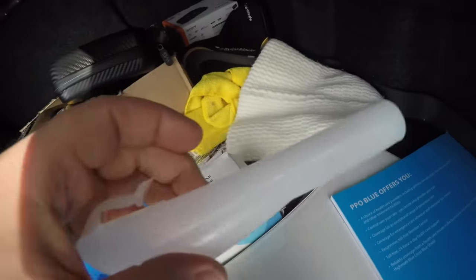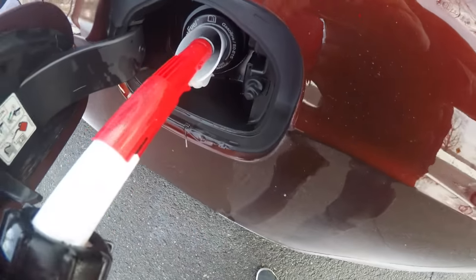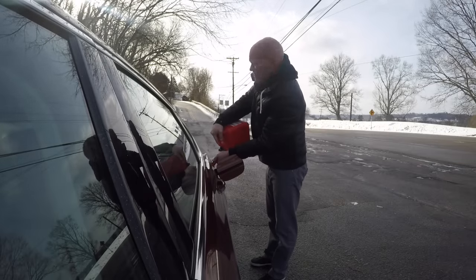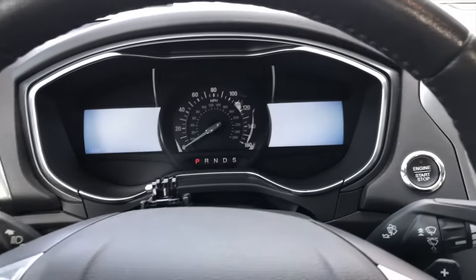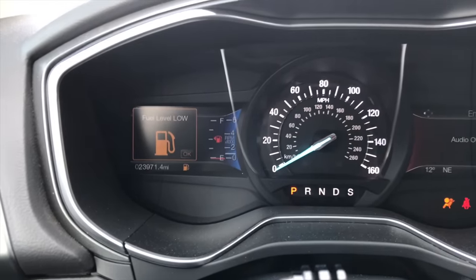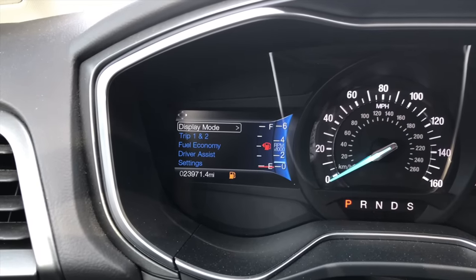And then, being a Ford, we need this thing right here — the capless fuel tank system. And then you can get some gas. All right, so I got about 0.9 gallons of gas. Let's try to start it up here. Okay, so obviously we still have low fuel. It still says zero miles till empty, but however, now I know I have about almost one gallon of gas so I can get to a gas station at least.